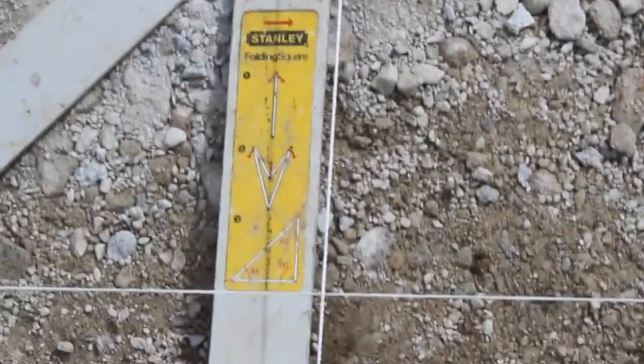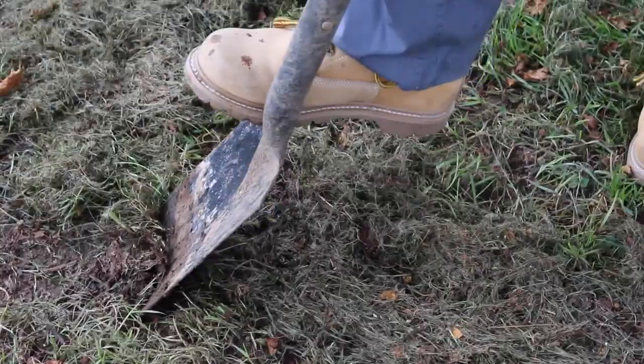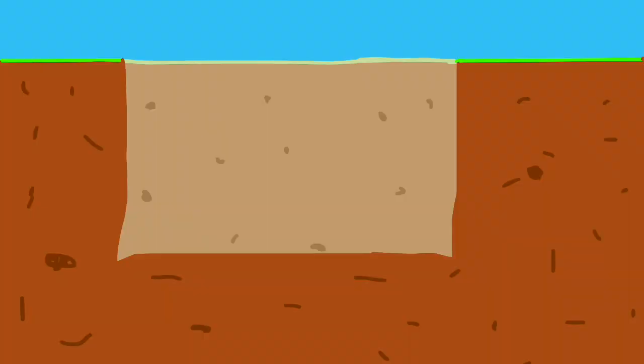Step 5: Setting out. The use of taut string lines will aid you in lining up and levelling. Remember to have a gap of at most 10 metres — if you still have sag, try 5 metres. Remember to check you are straight using a builder's square. Well done Billy, it's time to dig!